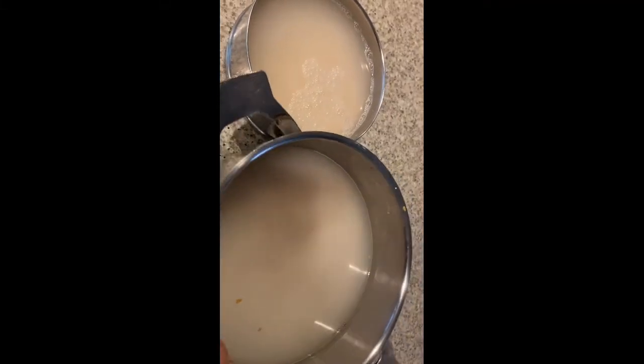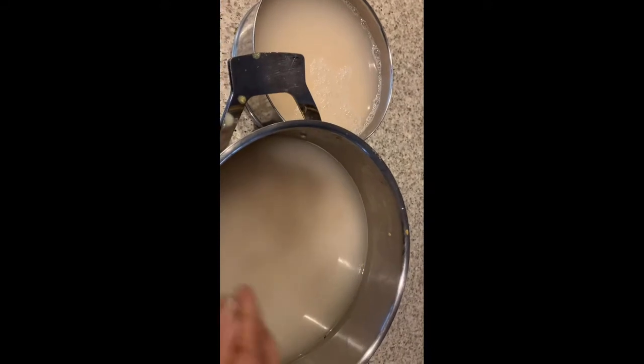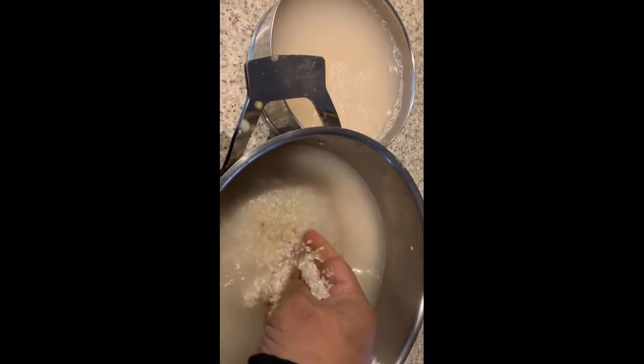Hey guys, welcome to Geeta's Kitchen. Today I am going to share the recipe of how to make idli batter at your home.